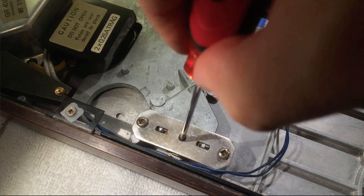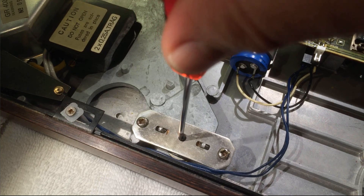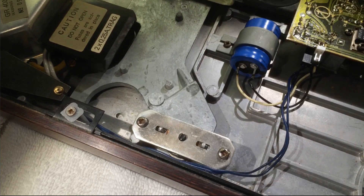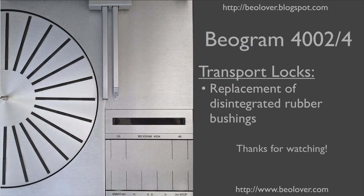Now we can open the transport lock and the chassis is free to move again. This concludes my video about the replacement of rubber bushings in the transport locks in a Biogram 4000 series turntable. Thanks for watching!